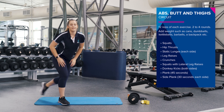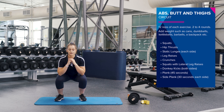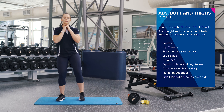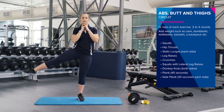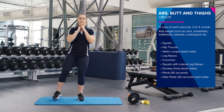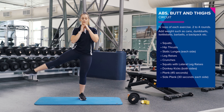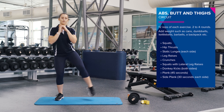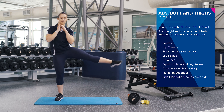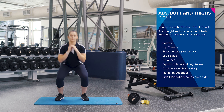So now we're going to do a squat with a lateral leg raise. You're going to hold your weight, come down into your squat, and then bring your leg up to the side. Good work. Good job guys, two more. Awesome.